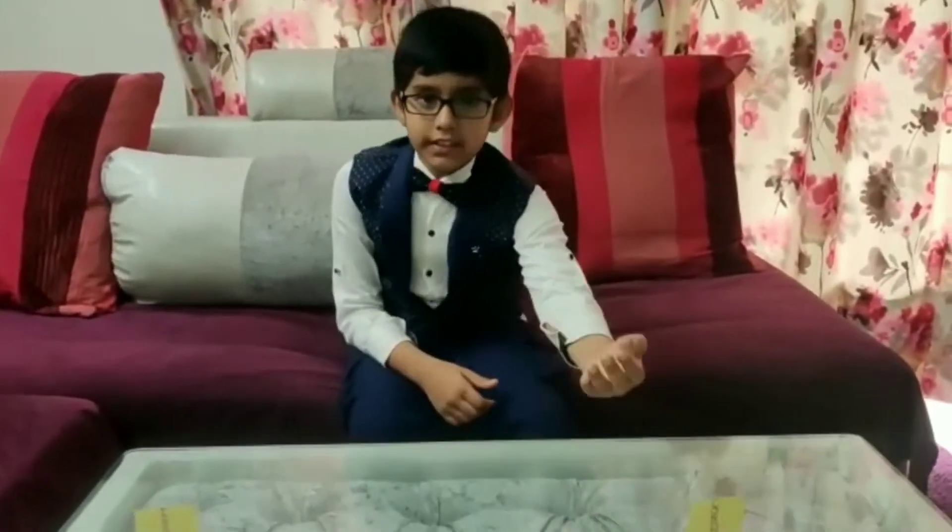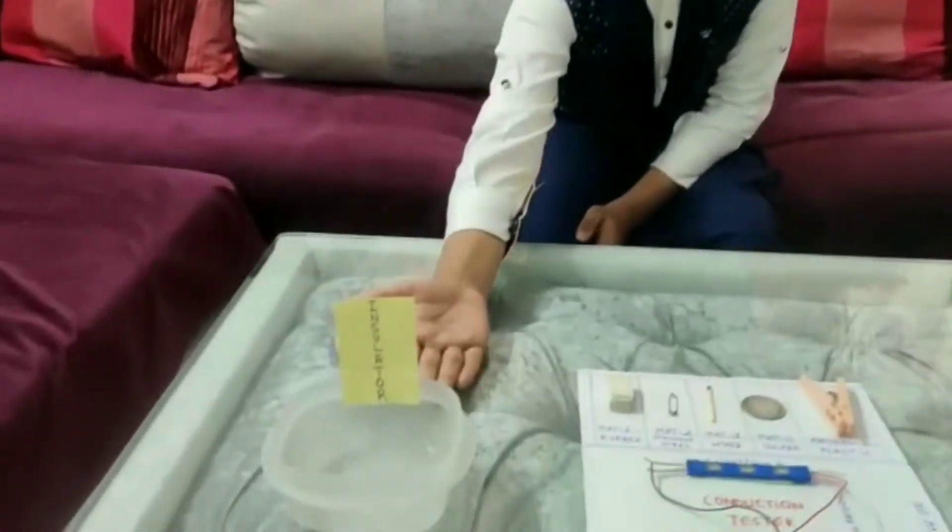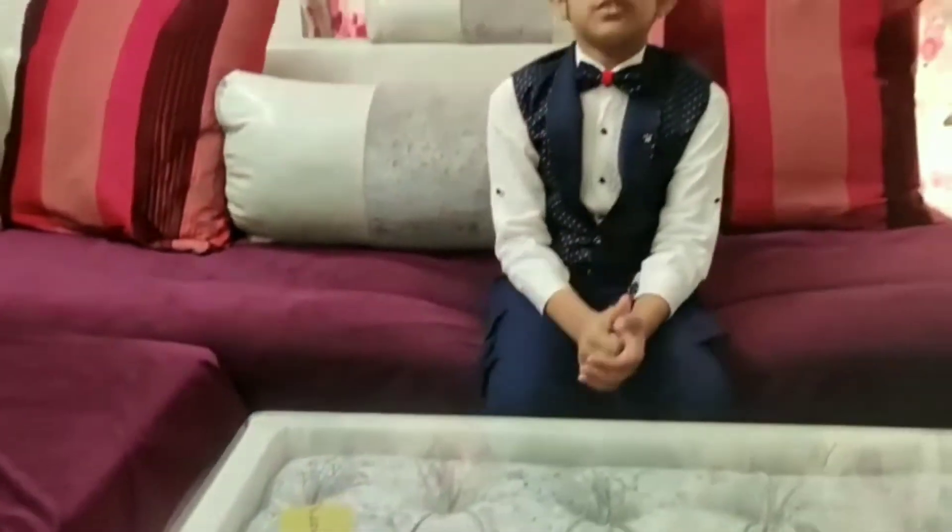Hello, my name is Ajit. I will be doing an activity based on conduction testing and I have picked 5 materials that will be used for testing. Today we are going to determine which of the 5 materials are conductors and which are insulators. So, let's begin the activity.